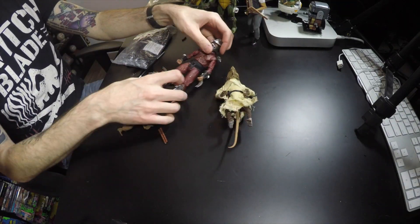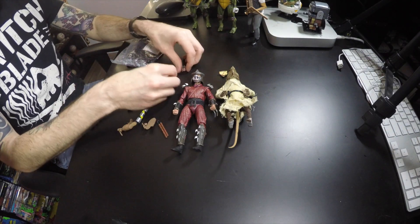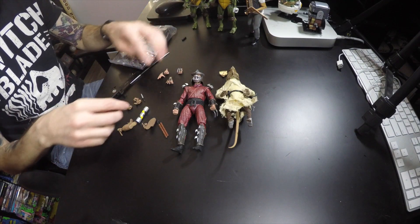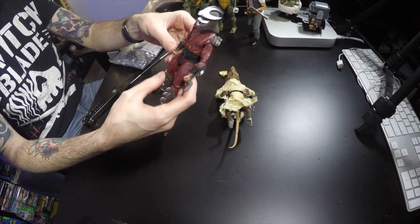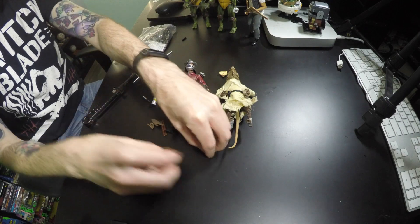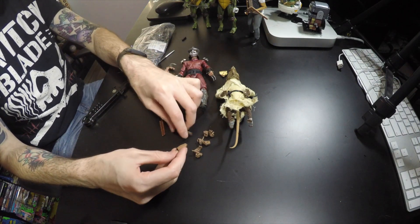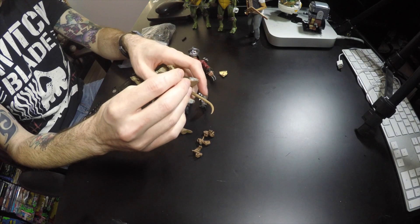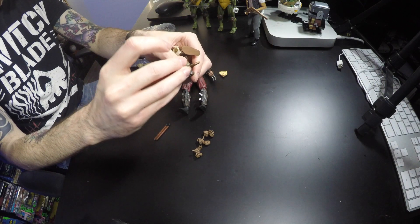We got Splinter out, we got Shredder out — they look great. We got the slice of pizza and several different hands for Shredder, so you can have them with or without the claws. There are also a lot of creepy alien brown-type looking hands for Splinter, and little flip flops that probably just slip right on his feet. There we go — and they probably make him stand a little bit easier too.